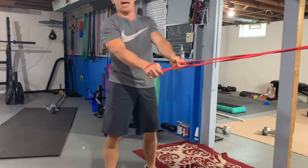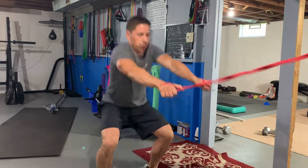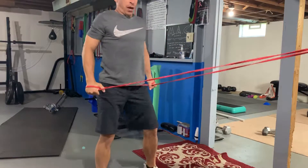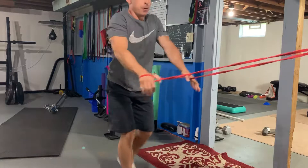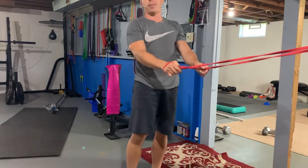So the way this move looks in the actual sequence is going to be: we're down and out, squat to row, squat to pull-down, split squat to pull-down, split squat to pull-down — one repetition. I'll see you next time.